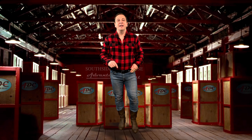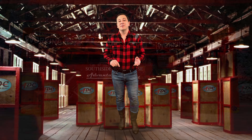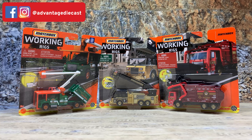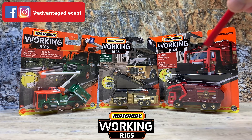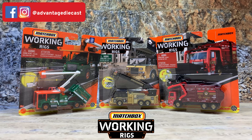Now let's head to the rock quarry and look at a couple of the Working Rigs series trucks. This is the Matchbox Working Rigs series — well, it's not really a true series, this is just three trucks from the series. They didn't come as an assortment. In fact, one of them is from even a different year — that's from 2020 and the outer two are from 2021. But you get the idea, these are the Working Rigs trucks.